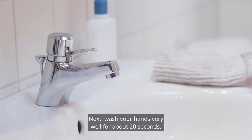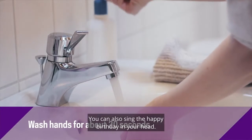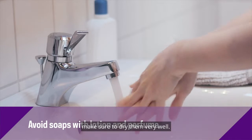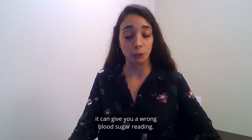First make sure all of these are in one place so we can get ready to test our blood sugar. Next wash your hands very well for about 20 seconds — you can also sing Happy Birthday in your head. Avoid soaps that have a lot of lotion or perfume, and after you wash your hands make sure to dry them very well. If your hands have lotion or are wet it can give you a wrong blood sugar reading.